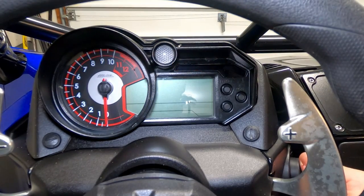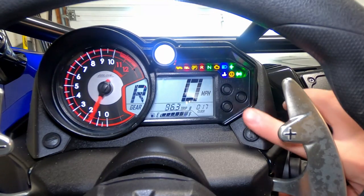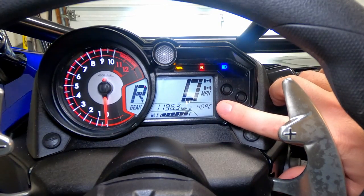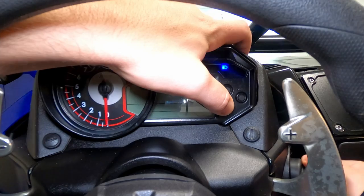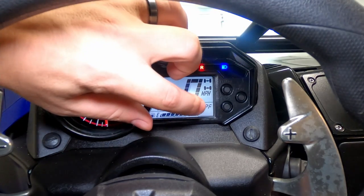Now I'm gonna show you how to change between Celsius and Fahrenheit on your engine temperature gauge. Right now my engine temperature is in Celsius but I'd like it in Fahrenheit. What I'm gonna do is hold down the reset button, turn the key on, and then let go — and now it's in Fahrenheit.